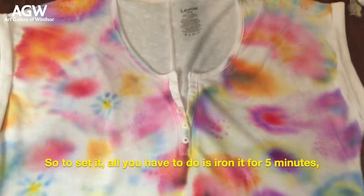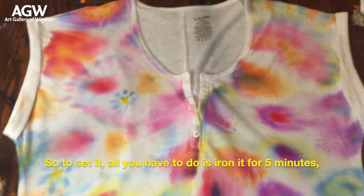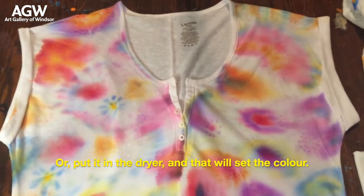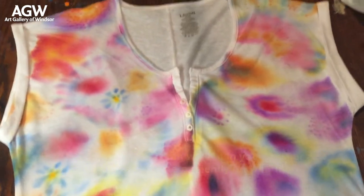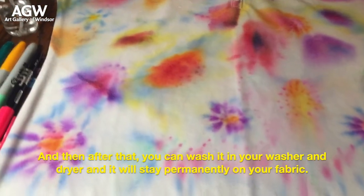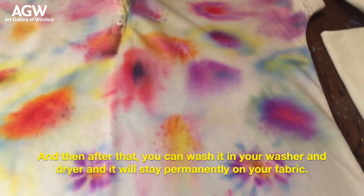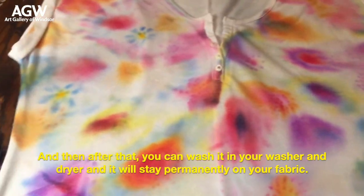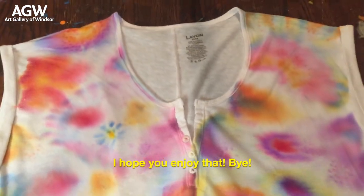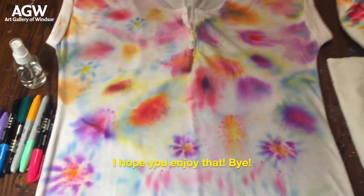You can do this to pillowcases or shirts or any fabric that you like. To set it, all you have to do is iron it for five minutes or put it in the dryer, and that will set the color. After that you can wash it in your washer and dryer and it will stay permanently on your fabric. I hope you enjoyed that, bye!